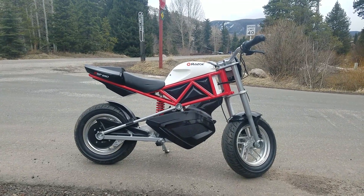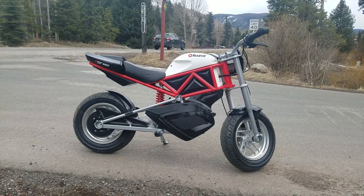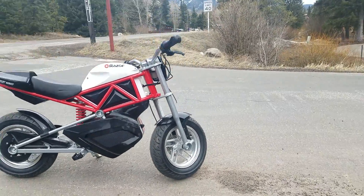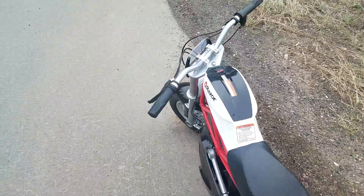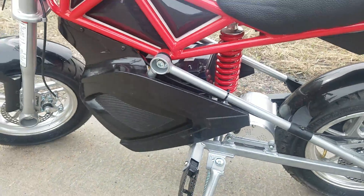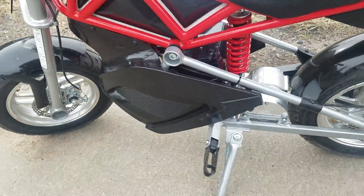Alright, here it is. I bought a Razer RSF650. It comes with a 650 watt motor, runs at 36 volts. It's pretty much too slow for a guy that weighs 220 pounds. So I bought the upgrade kit. I got four batteries in there running 48 volts, got the 1800 watt motor, and the thing kind of rips.